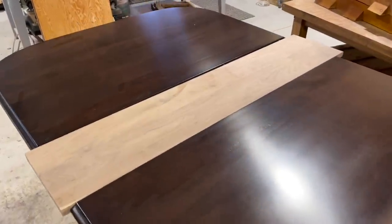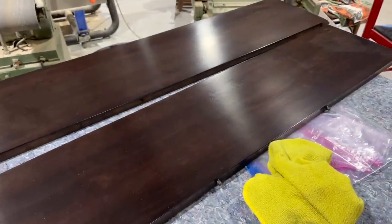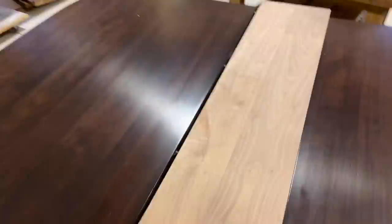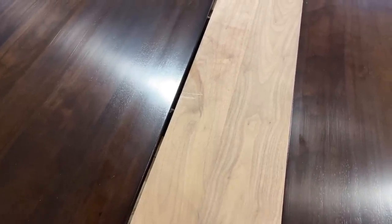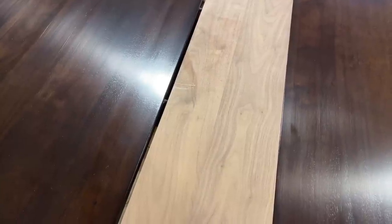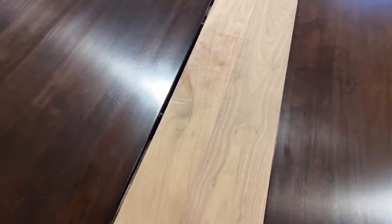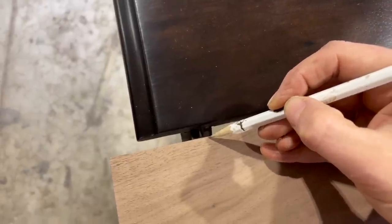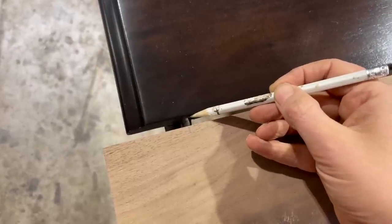I've got the leaf fitting in here. I had to do some adjustments — I didn't remember that these leaves don't fit perfectly in both spots, which is common with old tables. So I'm making sure it fits the table primarily. I've got it fit on this side with the pegs in, and now I need to mark the other side. I just want to fit it right to the table only, so I'm going to eyeball and mark the center of each pin.